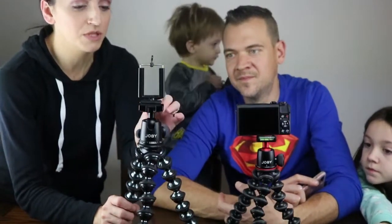5K versus the 3K — daddy had the cell phone on it but we actually put the big camera in here.